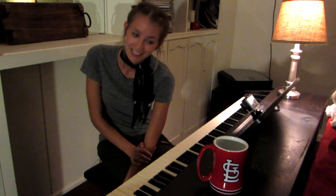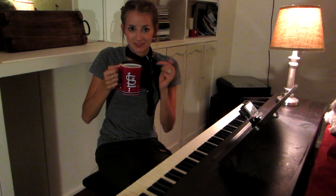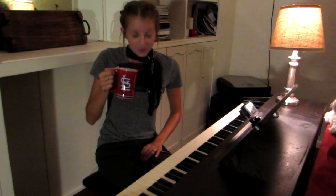Hey everyone. Welcome to our very first Coffee and Keys. I've got my handy St. Louis Cardinals mug today with my delicious piping hot coffee in it. Mmm, I love coffee.